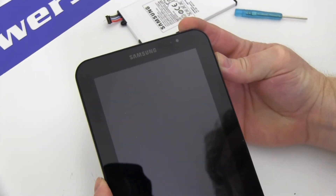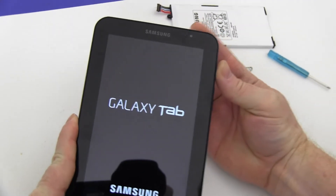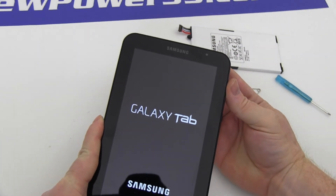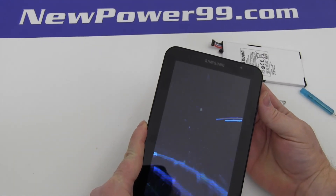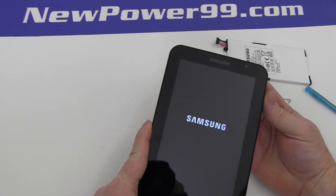Turn on your Galaxy Tab. The unit should now work perfectly. Be sure to charge your new battery for at least 2 hours before continuing to use.